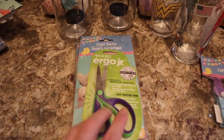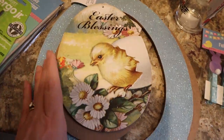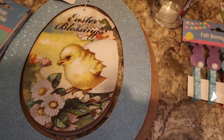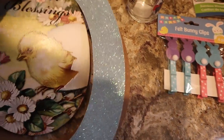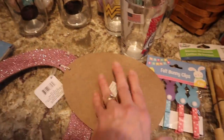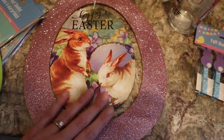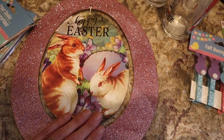I picked up a pair of these Ergo Junior Kids Scissors. I picked up these because I know I have to go through my Easter stuff. I really liked this part — not so keen on this other part, but I may do something with decoupage on it. I like this 'Easter Blessing' — I may take it off completely and do something with it. I really liked that vintage look. Same with this one — I love the vintage look, not keen on the crazy glitter, but I think I could decoupage on top of it.